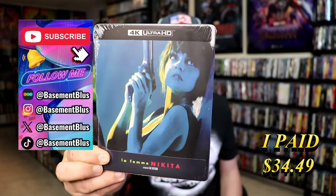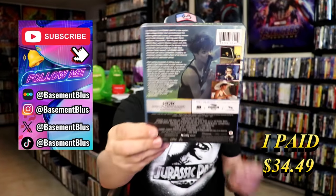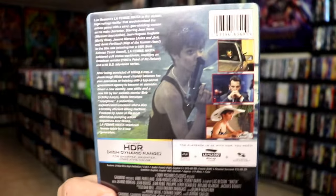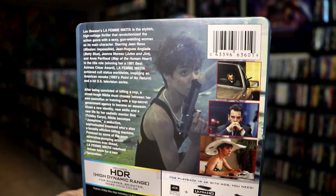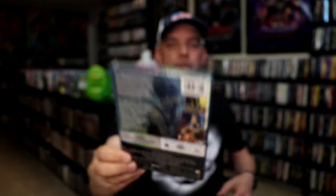Here's the front, and here's the back. If you'd like to read up on it, you can go ahead and pause and do so. I'm going to go ahead and remove this from the wrapper and take a close look at this Steelbook.